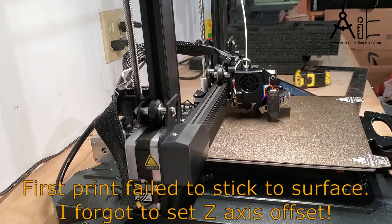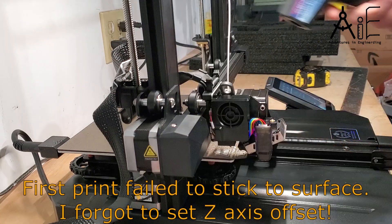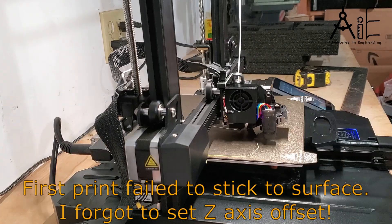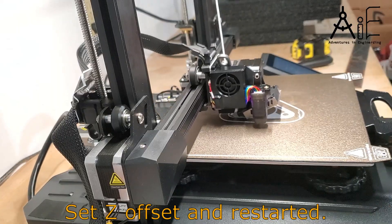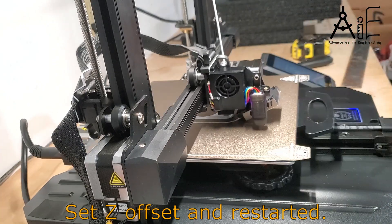Did you remember to set your Z-offset? I didn't on the first try, so the filament came out way too high and didn't stick to the surface. It is wise to watch at least the first layer of your print to make sure it's adhering to the bed properly and the extrusion looks clean.